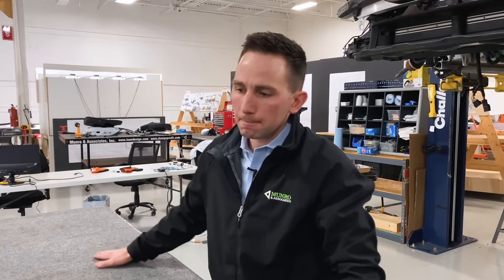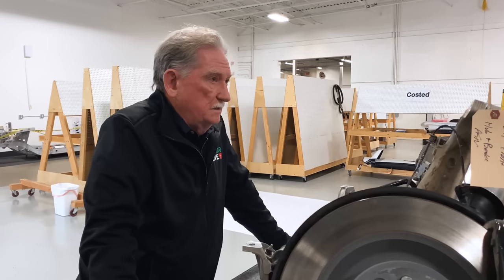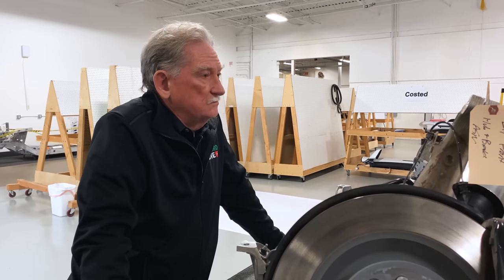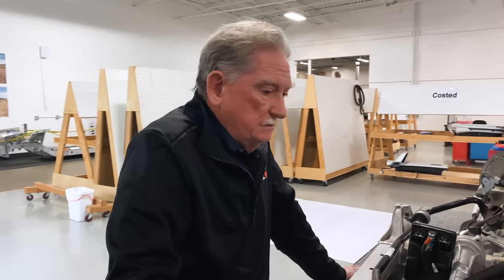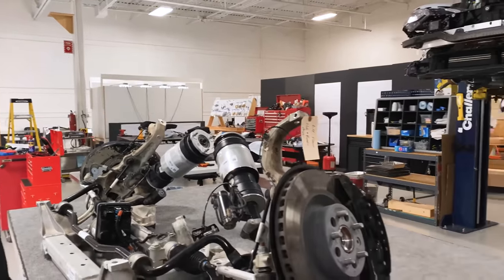One thing we're going to see in a second is where the half shafts are fed through basically part of the body frame itself. I think there's only one other car we've seen that on — the Range Rover. So it's a lot of unique things happening here that we may have seen before but are very uncommon. Why don't we pop back here and have a look at the decking done for the motor?